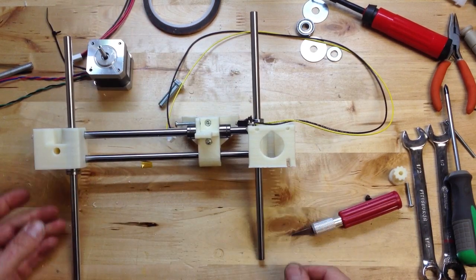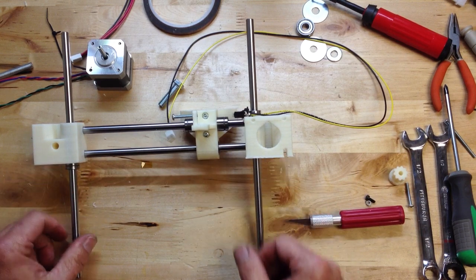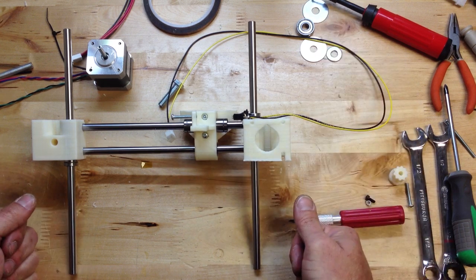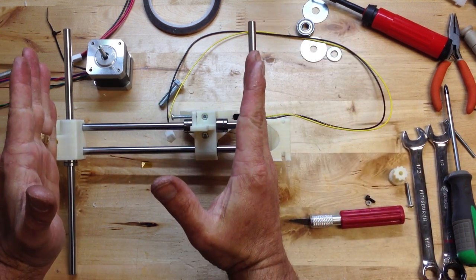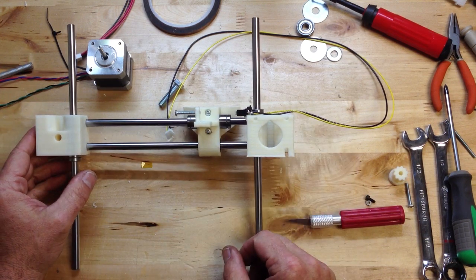What I like to do is put these bars through before I put it into the base. That way I'm assured that they're perfectly perpendicular to the print bed. So there you go.